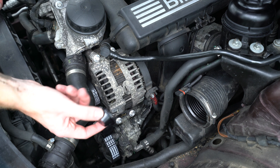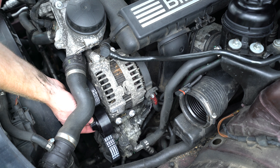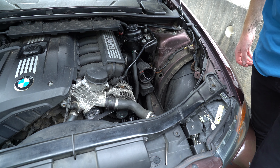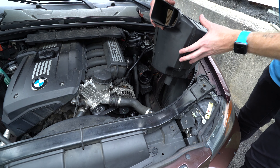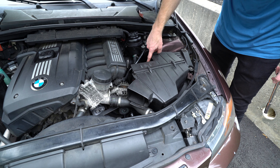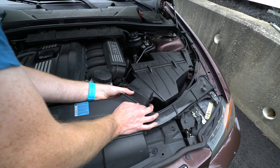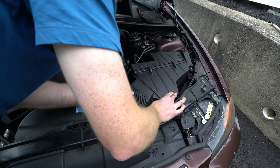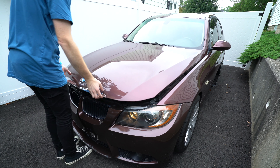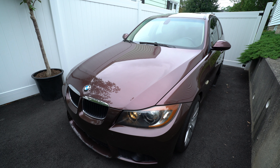Let's not forget to install the dust cap on our deflection pulley. Finally, we'll install the airbox back into the car, make sure the hose clamp is tight, and plug in our sensor.